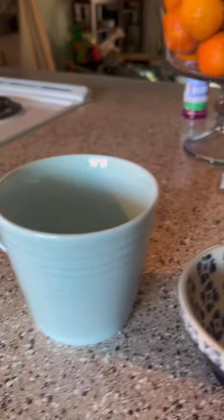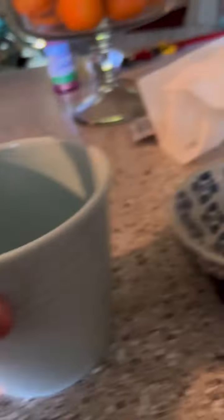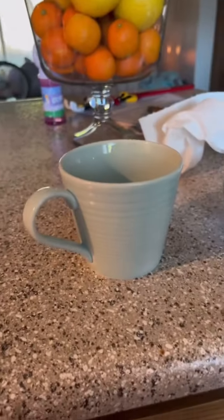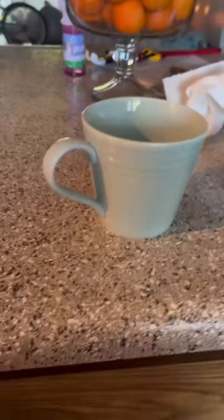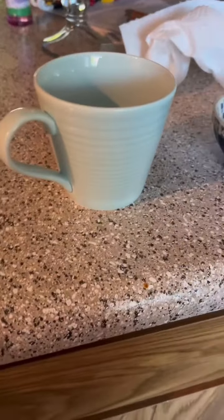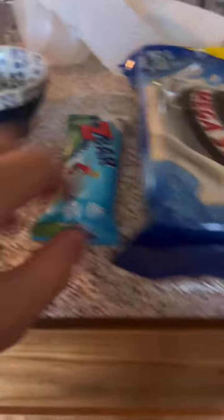First you're gonna need two bowls. I'm using mega stuff Oreos because they work the best, and also a Z-bar — the iced oatmeal cookie thing.